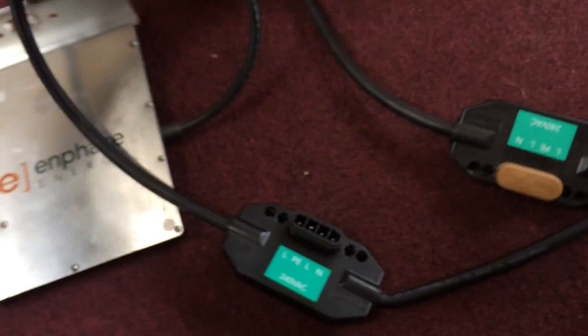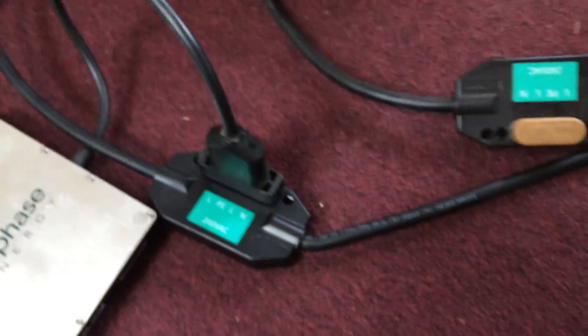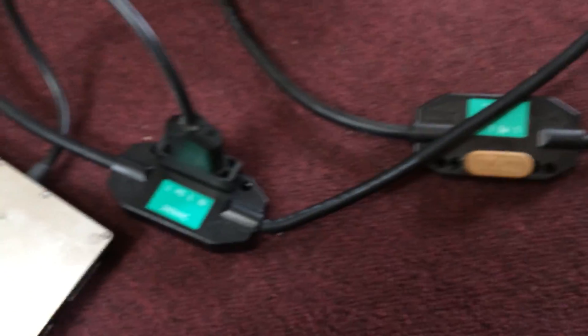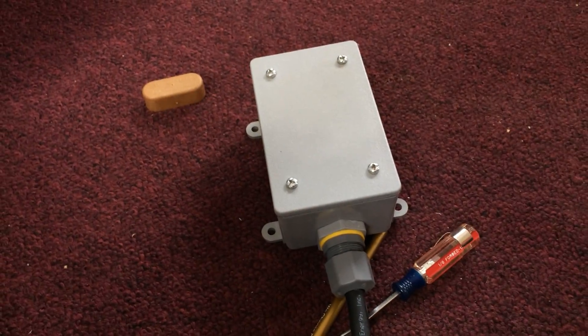These micro inverters are literally plug and play. You don't need a solar installer or anybody. You just plug in a number of them on a single trunk cable like this, and then down at the end, connected up to some typical 12 gauge AC wiring, and that's it.